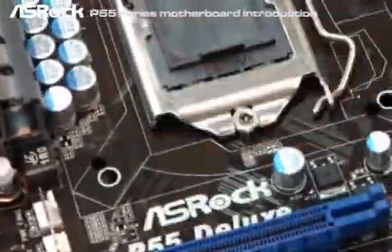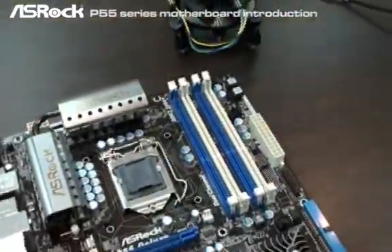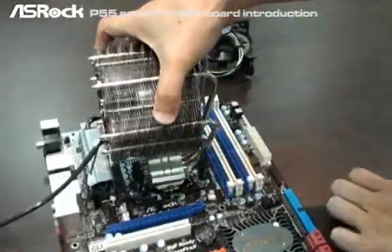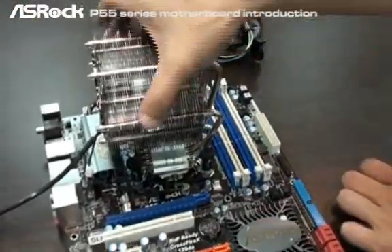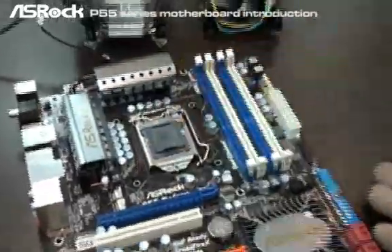At each corner we have two holes. The white one is for the LGA 1156 — as you can see, this is an LGA 1156 box cooler, and we install it in the white holes. However, if users bought high-end 775 coolers in the past, they can still use those high-end coolers on the current LGA 1156 motherboards — just put them in the black holes.